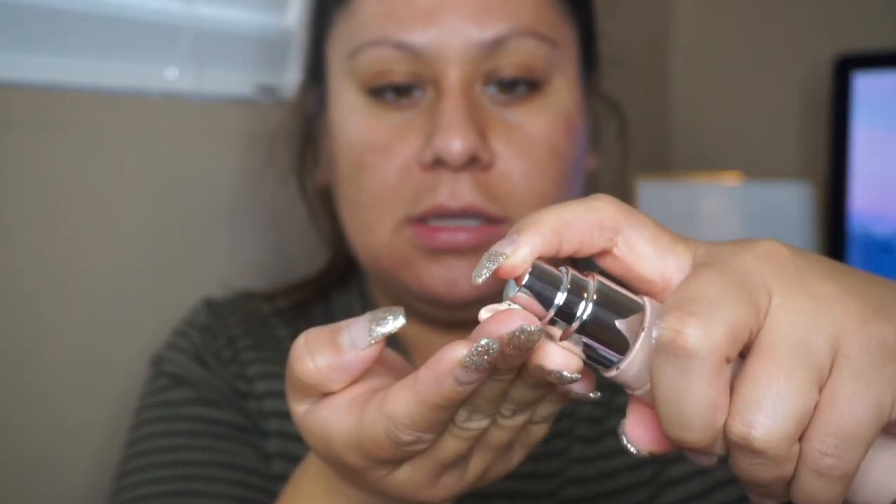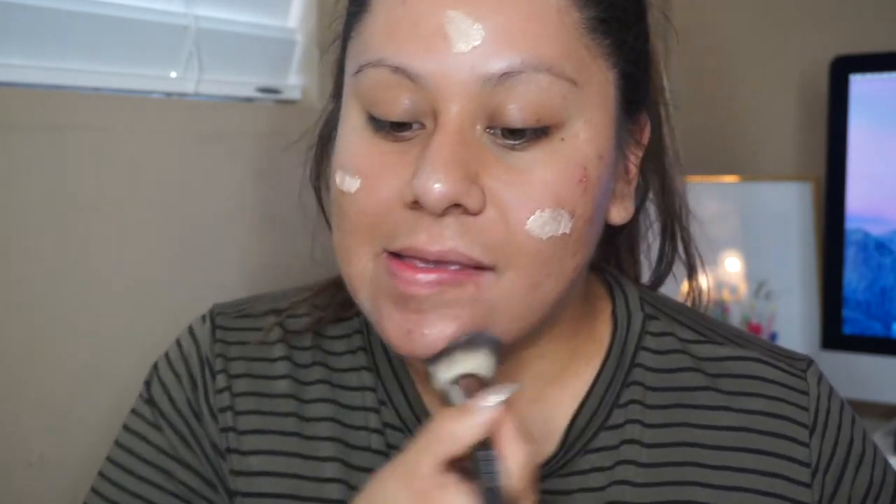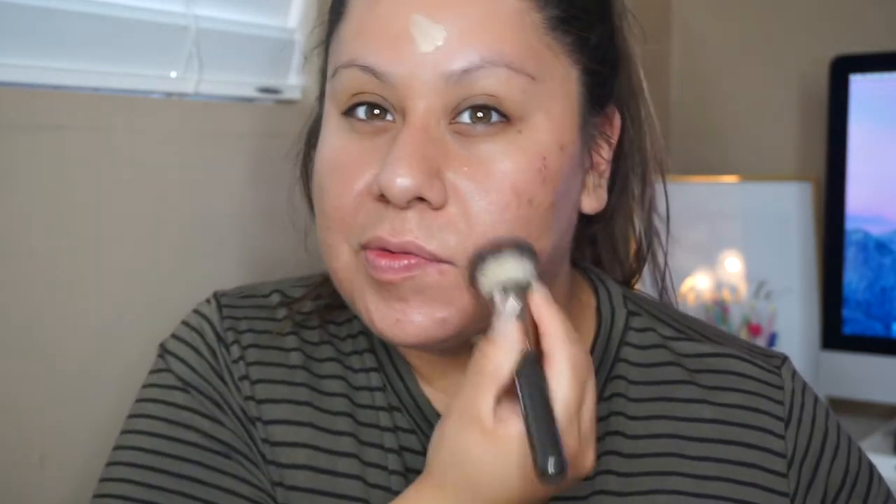Now I'm going to use the Becca Shimmering Skin Perfecting Liquid in the color Champagne Pop. I just got this when I ordered my box from Sephora, including the Jackman Hill palette — but I'm dedicating a whole video just to that palette and her products. This is going to be like my foundation step. We're just going to apply this everywhere like our foundation, and if you need more, obviously we add some more.